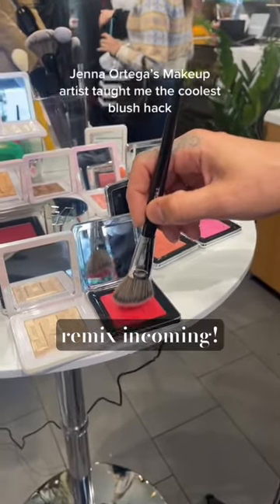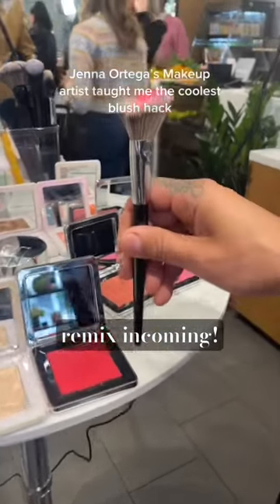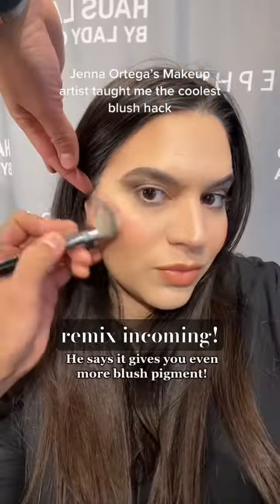Jenna Ortega's makeup artist taught me the coolest blush hack. We have to try that blush hack, but with a much less pigmented blush — let's see if it can make it work. This is the Dior Rosy Glow Pink Blush, the original one that's not super pigmented. So let's see if this hack can kick it up a notch.